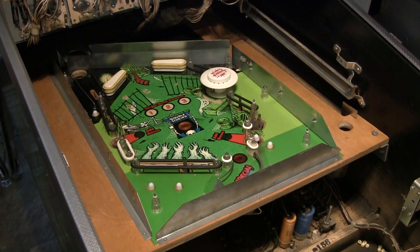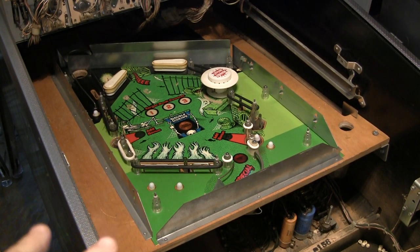Greetings and welcome to Pinball Help. Mike here. Today I'm working on another new game. I haven't done any videos on this, so let's just jump in and I'll show you what I've been doing.